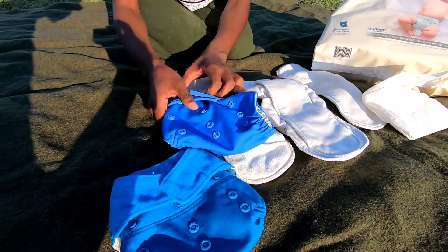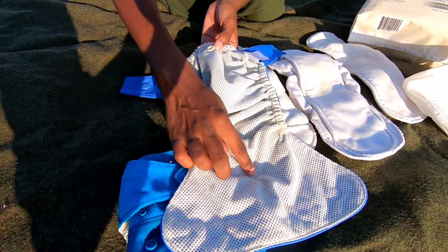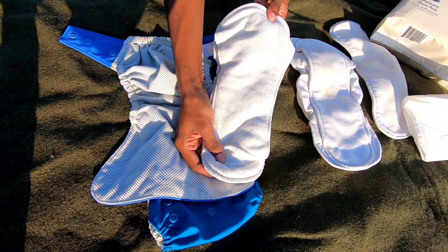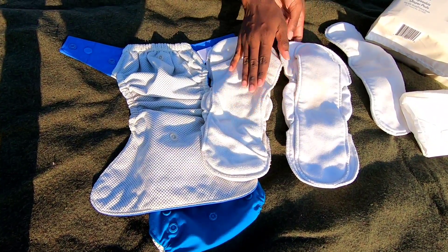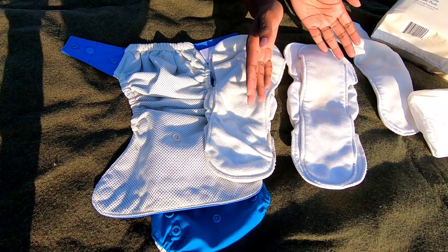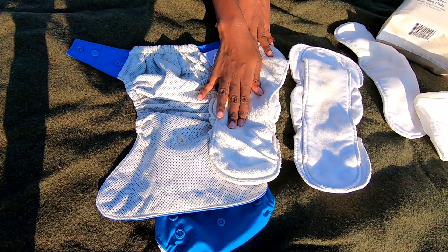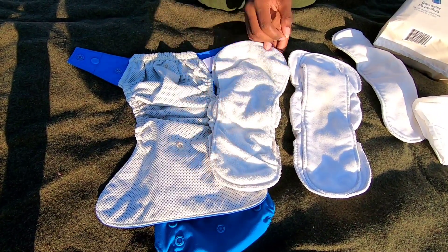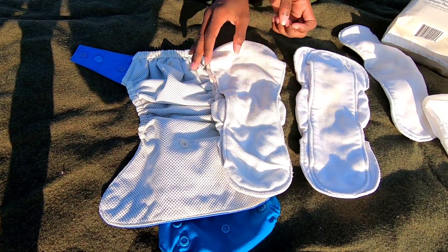I'm going to open up one of my diapers here. As you can see, you have two snaps on the inside — one at the bottom and one at the top. This is the microfiber insert, and this is your organic cotton insert. You can use either one; both absorb pretty well. It just depends on which material you like. The benefit of the organic cotton is that it's a natural fiber as opposed to microfiber. However, the microfiber does keep the baby more dry, so if your baby is more prone to diaper rashes or prefers to be dry, the microfiber is going to do that for you.